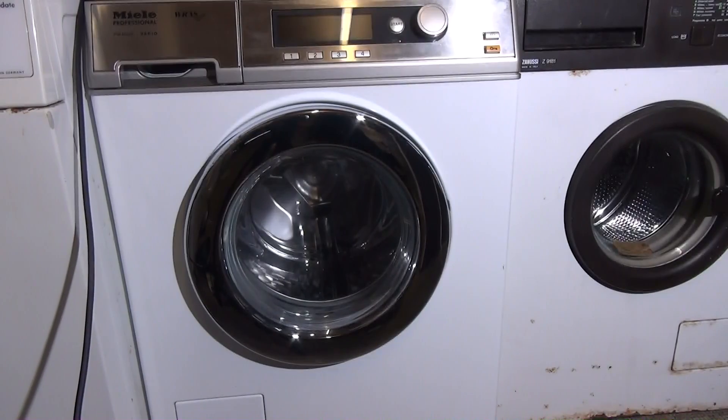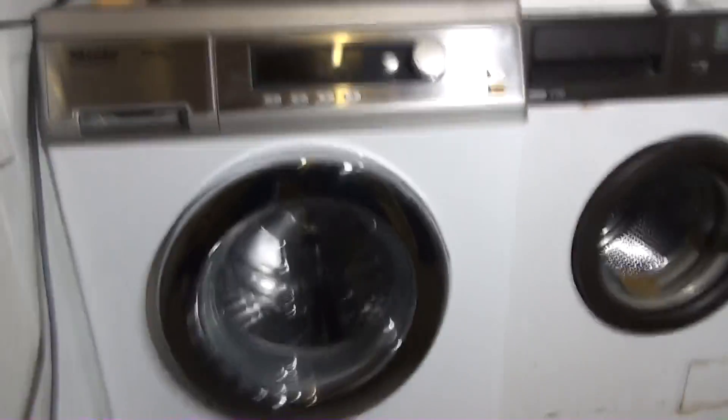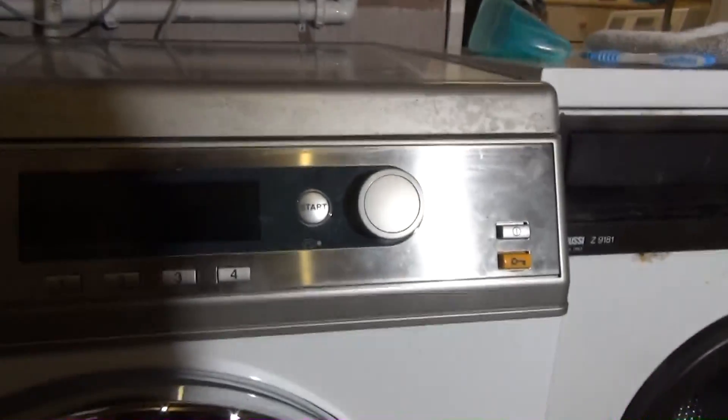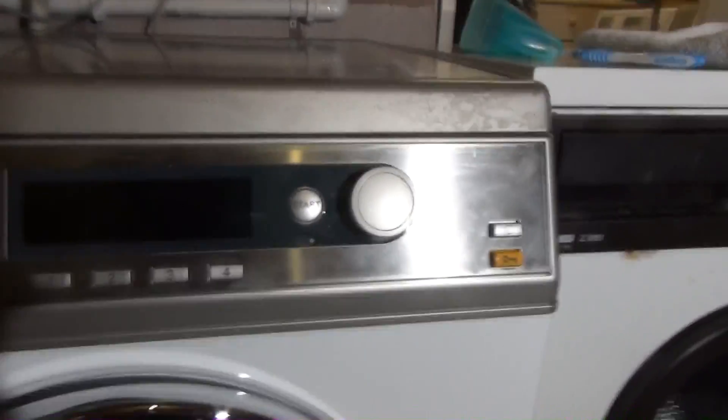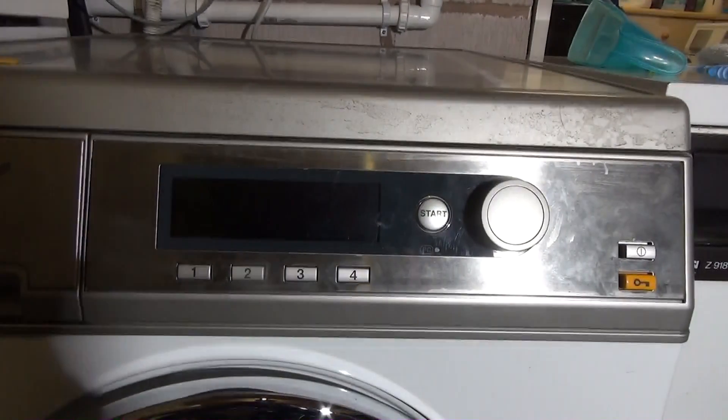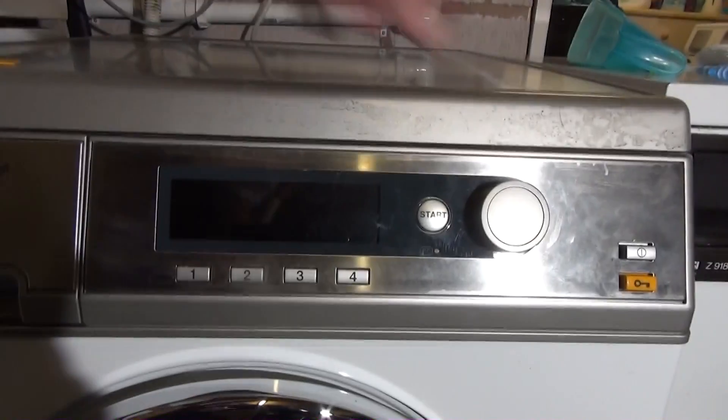I'm going to show you all the programs and options for the current setup on this Miele Professional PW6055 Vario, which is set up for a vets for pets — so it'll be a bit different than normal. You'll still get to see all these parts. We're going to work through the programs first, then later go into service mode and adjust stuff.